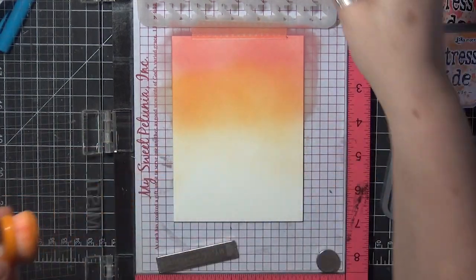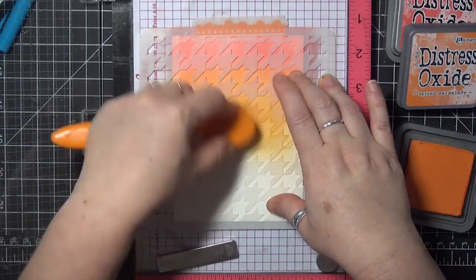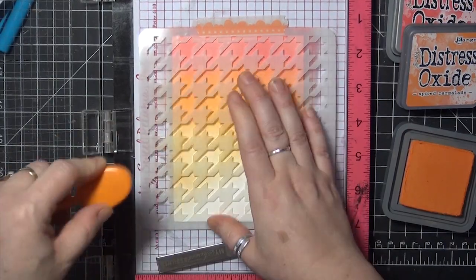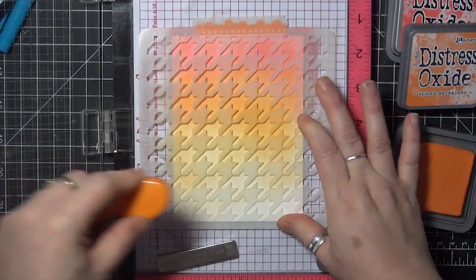Now I'm going to flip my stencil down and do a little stenciling with my second color to continue that color down into the open area, so when I'm done that solid color in the center looks like it's breaking away into the stenciled pattern.